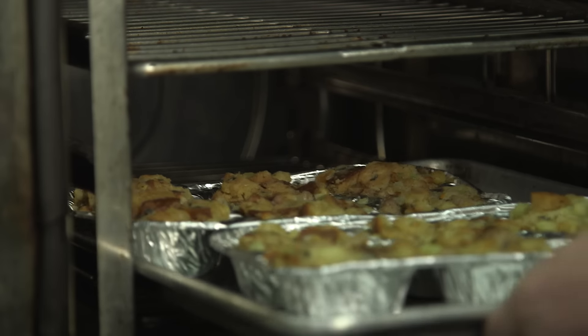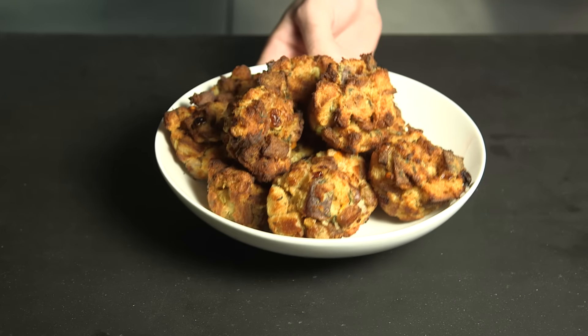Pop the stuffing into an oven heated to 350 degrees. In just 12 to 15 minutes, your stuffing will be ready to eat.